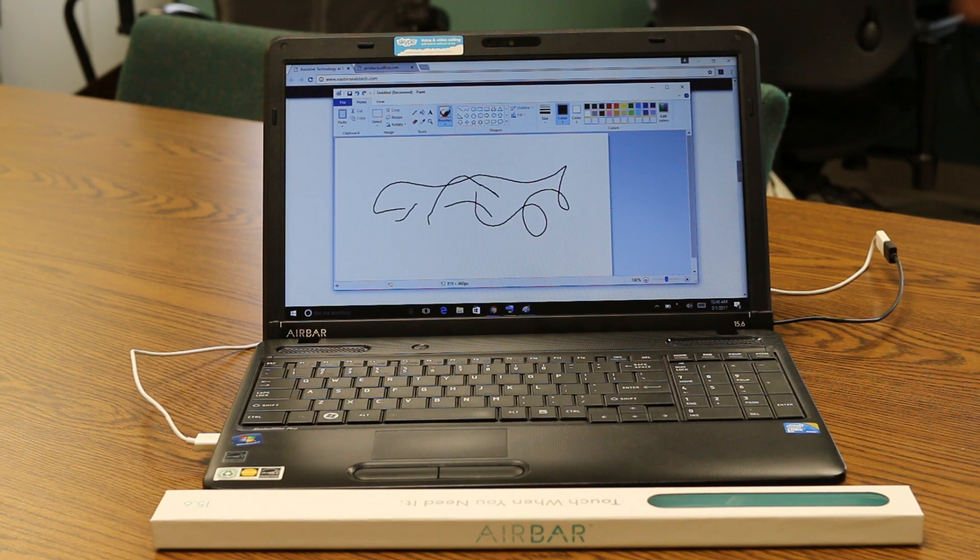So this device is called the Air Bar. You can find it in our library or you can go to the manufacturer's website. Thank you. What a great tool to turn any computer into a touchscreen — that is your tech tip for this week. My name is Brian Norton and I am with the INDATA Project here at Easterseals Crossroads in Indiana.